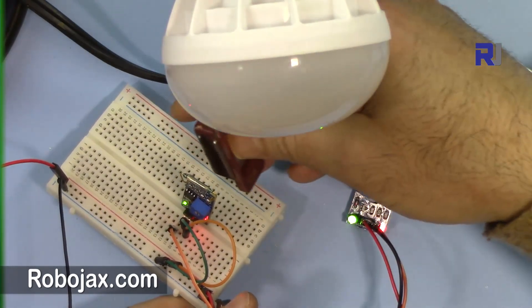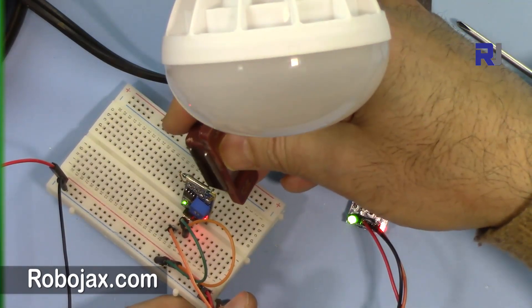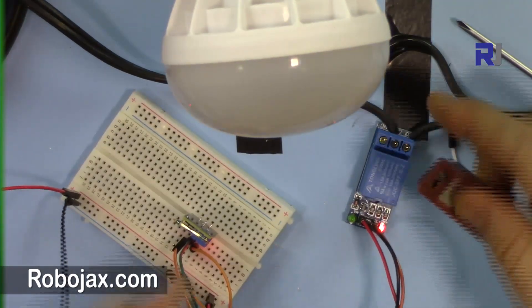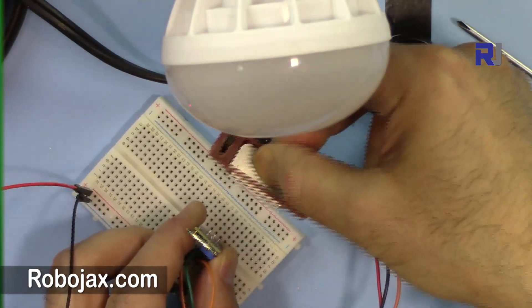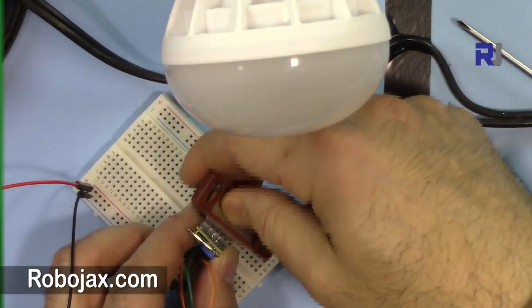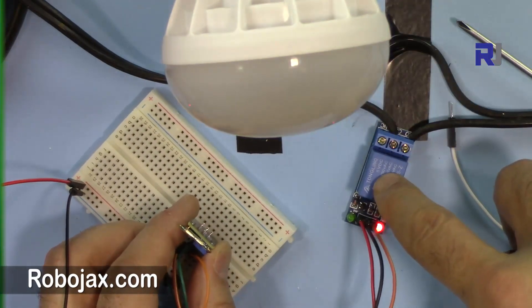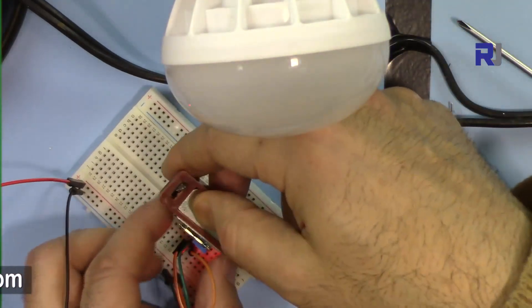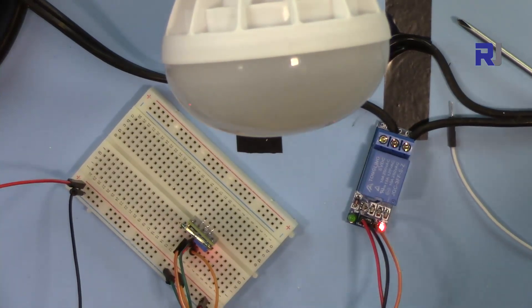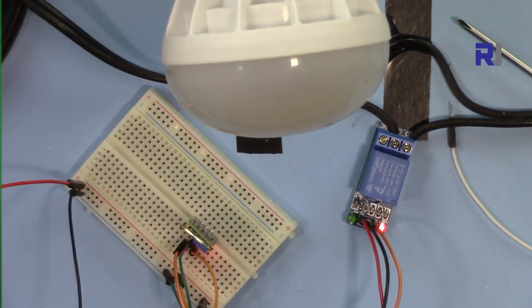Now let me connect this and see — pay attention to this light. When it gets closer, the light is on. The effect is the opposite here — when the magnet is closer the switch is on and the LED is on. We can control the relay so that either when the magnet gets closer the relay turns on the light, or when it gets away the relay turns on.